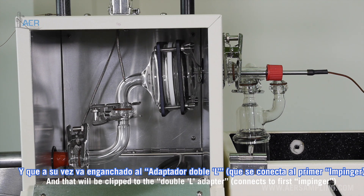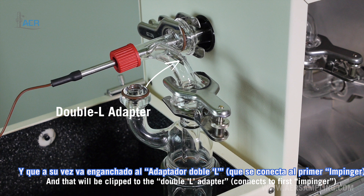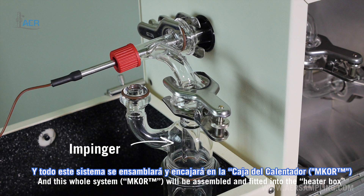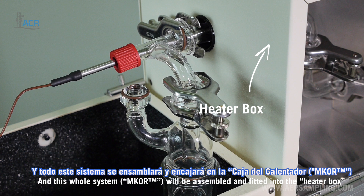And then that will be clipped to the double-L adapter, which has a thermocouple to record the gas temperature. This whole system will be assembled and fitted into the heater box.